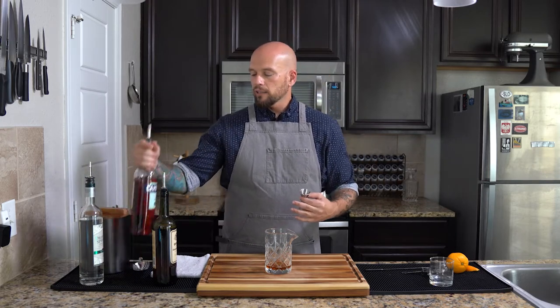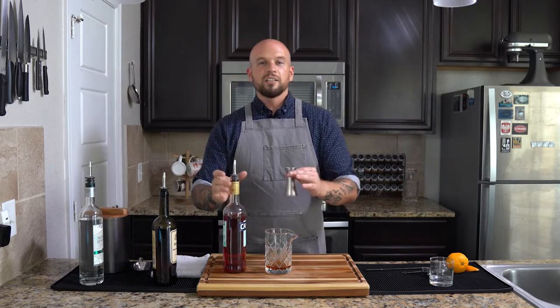We want to balance this cocktail with something bitter. We've got one of the greatest liqueurs ever created — from Milan, Italy — Campari. This is a very bitter liqueur and we're going to use an ounce of this also. This is what gives the Negroni its beautiful red color.